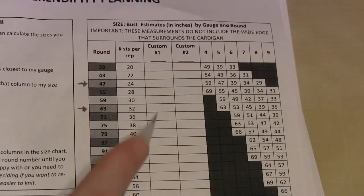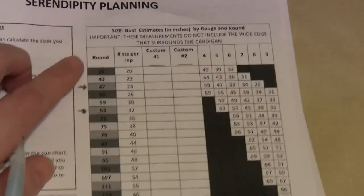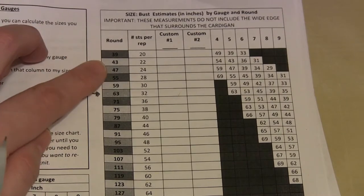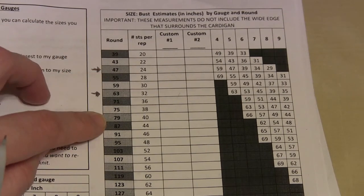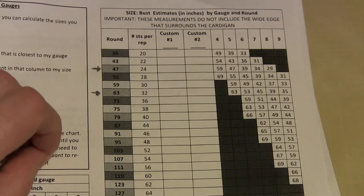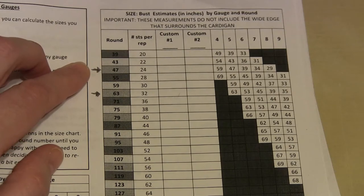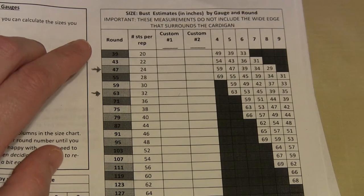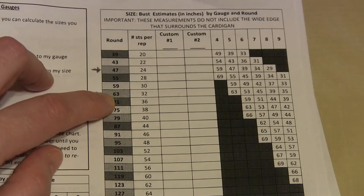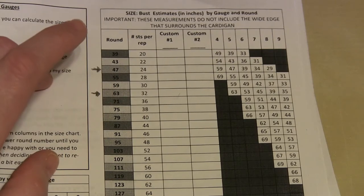In your pattern, you should have a table that looks like this — it'll look a little better because it will be in color. Along the side you will see round numbers coded in red, yellow, and green. These round numbers are possible rounds that you can end the back on — the more rounds, the bigger the back, the bigger the size. The ideal rounds to end on are green, and here those are marked with arrows at 47 and 63. In a perfect world, I would be able to make something with 47 rounds or 63 rounds and that would be great.